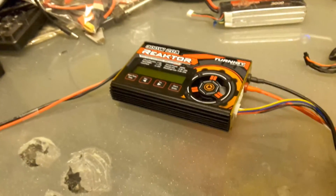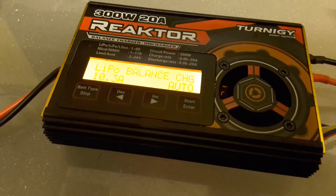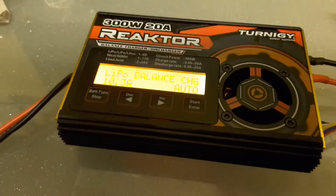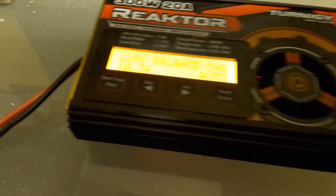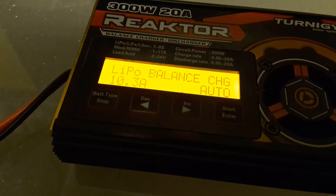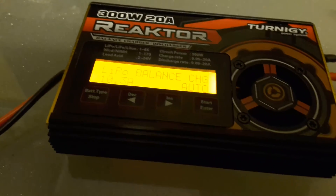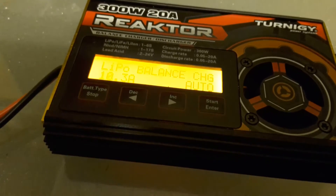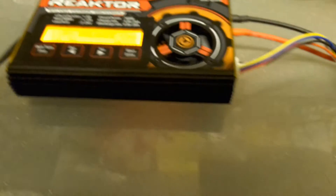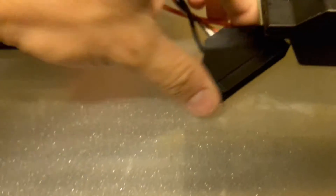We're going to power on the charger. Here you see it's set to LiPo balance auto. I set it to 10.3 amps, but it's up to you based on your power supply, your charger, and the rate that you feel would be safe to charge at.